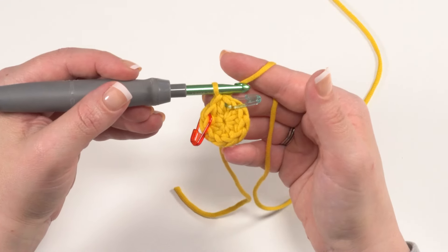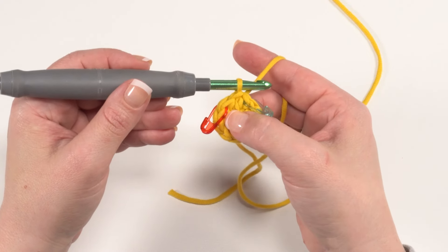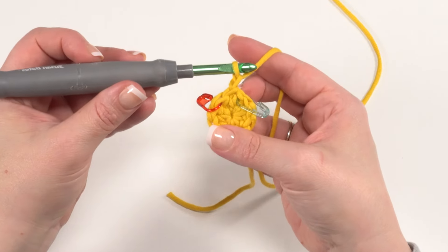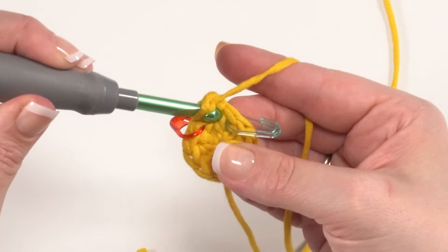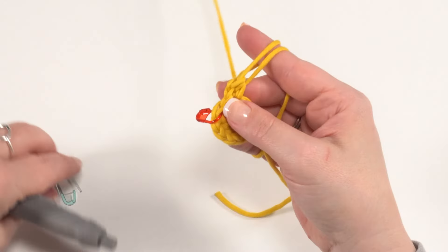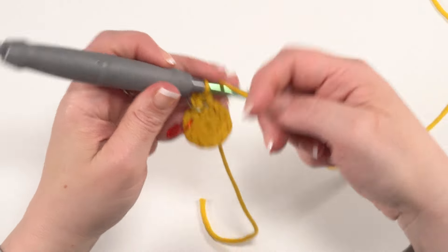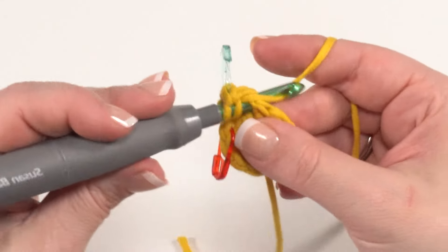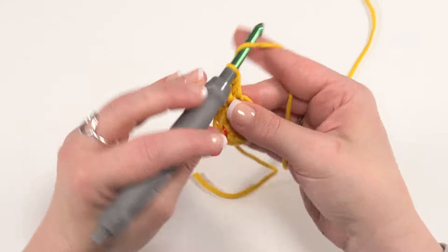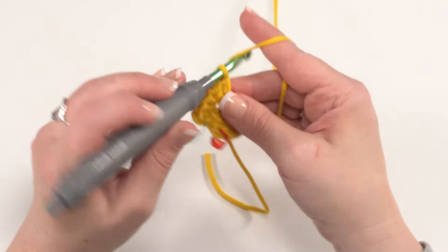The next several rounds until we get to the sides of the hat we're just continuing to increase in a standard flat circle pattern. For round two we double whatever number of stitches we had in round one — we had 10 stitches, so we want 20 in round two. That means we chain one and put two half double crochets in each stitch around. As soon as the first stitch is made, put that stitch marker in the new first stitch of the round. I'll see you when we get to the end of round two.